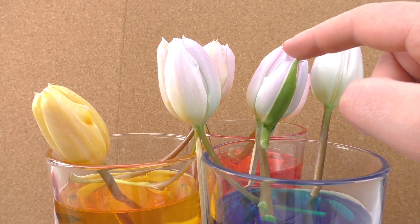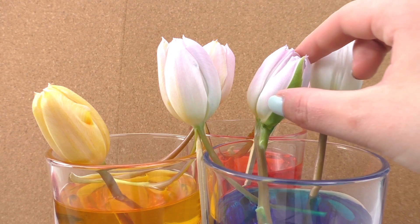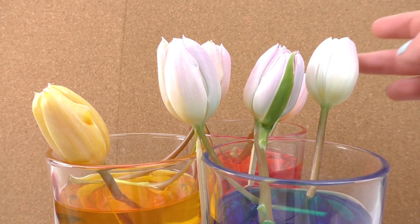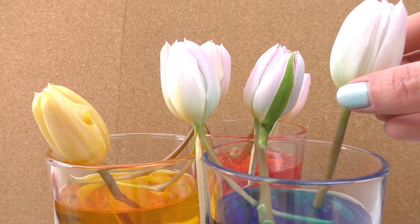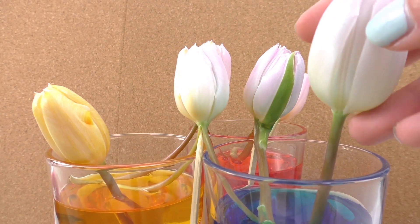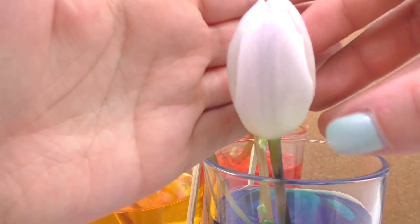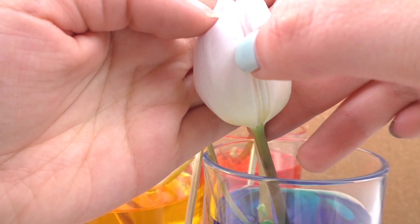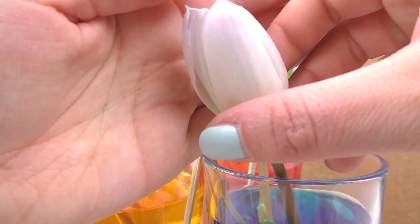The red and blue split tulip has combined at the top — there's a little bit of a purplish color effect there, which is interesting. This one here is completely in blue, but I can't really see much — just a very light effect of blue, very very light.